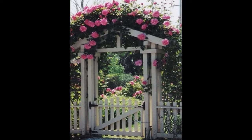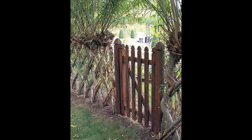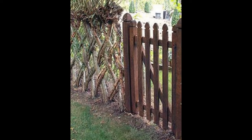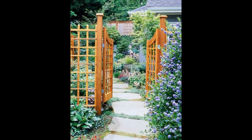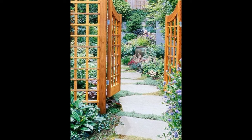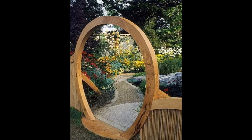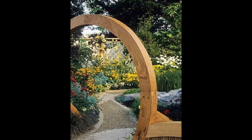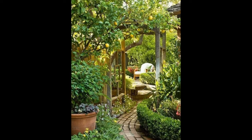Next, lay the gate down on the ground facing the direction you want it to open. Position it in line with the posts, then simply raise it using a couple of lengths of timber underneath, adding extra offcuts as needed to get the desired height. The next task is to add the hinges — put the hinges in the correct position on the back of the gate.